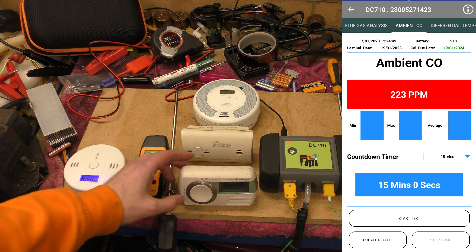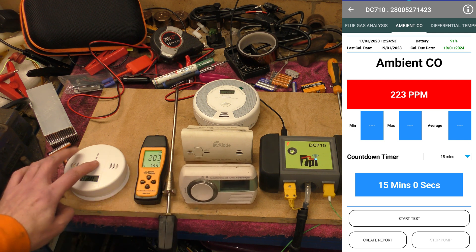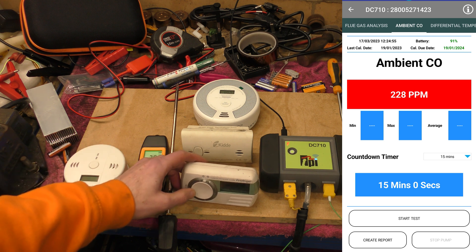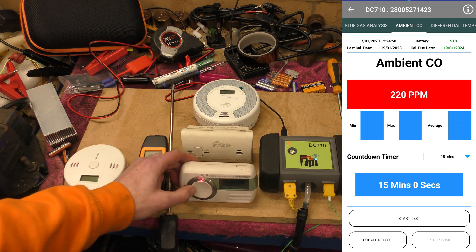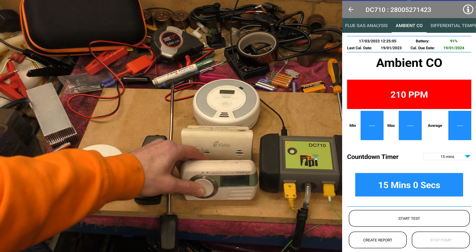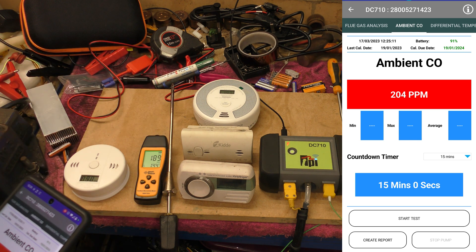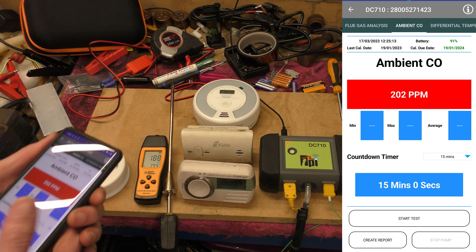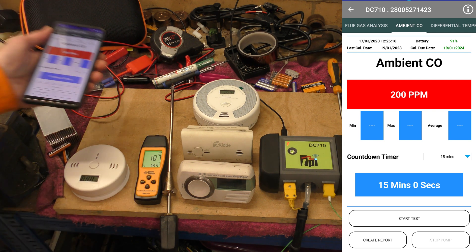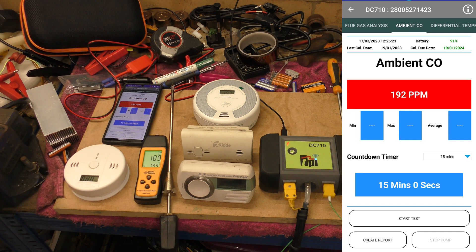Please stop beeping. You can't silence it - good, that's a good thing, you're not supposed to be able to silence it. That one's gone to 195, so hopefully it'll start sounding soon. That's coming back down - right, I should stop the pump, but I can't because there's too much carbon monoxide. I'm going to open the door and turn the fan on.